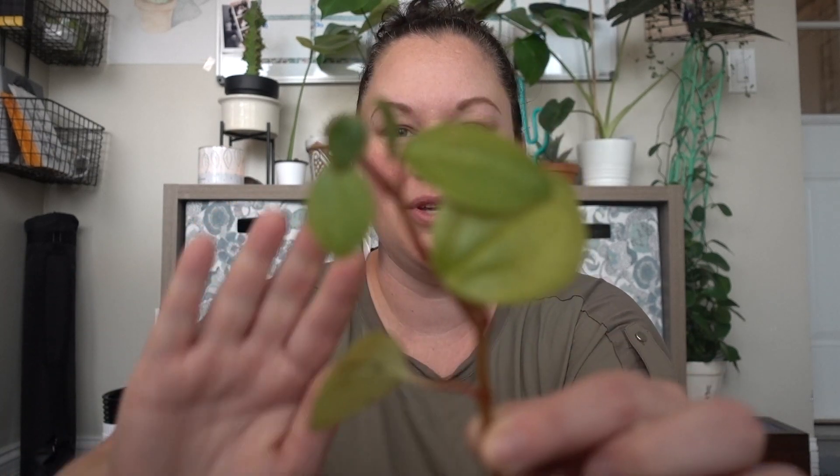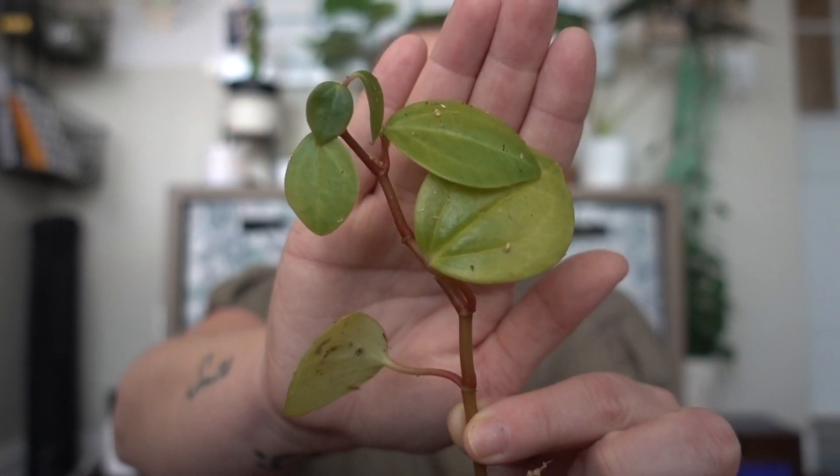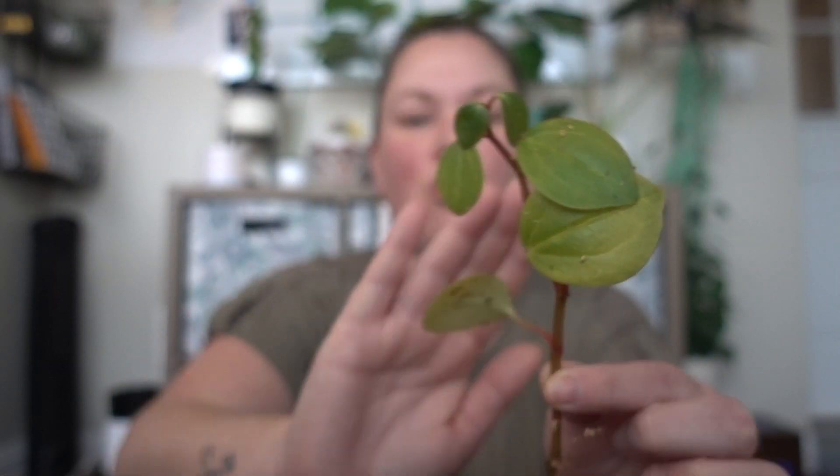Oh, how freaking cool — it's a Peperomia floribunda! Look at that. Let's take it out of the bag. Oh, how cute is that? It's a really pretty limey color. It came with a little sphagnum moss to keep moisture on the little root it's got there. Thanks, Pam — I love it!